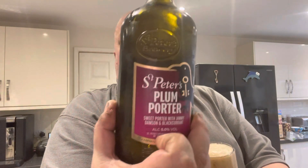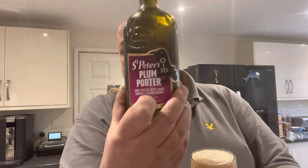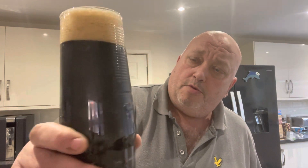I've seen these St Peter's Brewery ones in a home brew kit — this is a 500ml bottle. I've seen these in a home brew kit, what they do. So I'm thinking about buying one; I might do my own Plum Porter home brew.